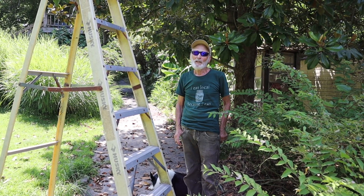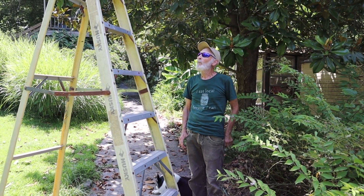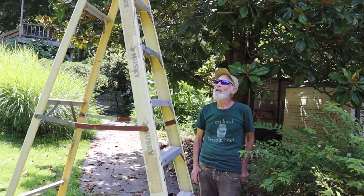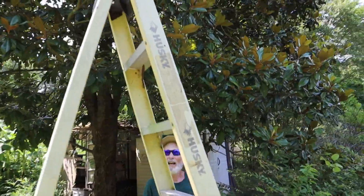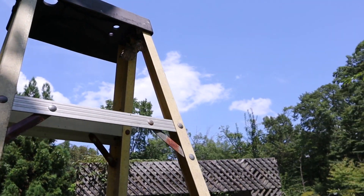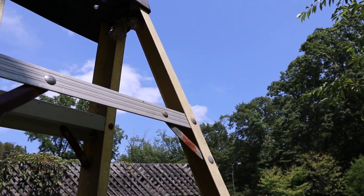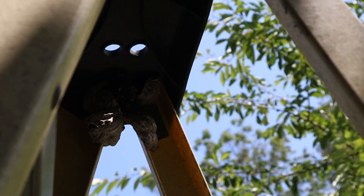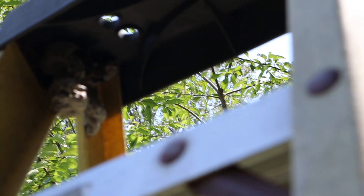Meanwhile, this is about a week ago. The wasps have now started to rebuild a new nest in the ladder that I used to climb up to cut down the old nest. Now I'm going to have to figure out how to get rid of that, which is not going to work so well with my bag method, so I may have to try vacuuming them up, which will be another video at another time.